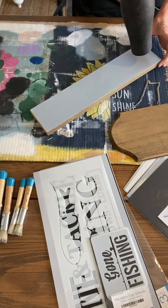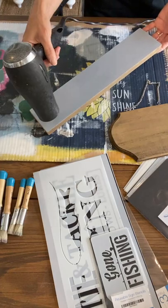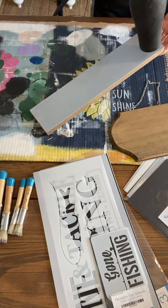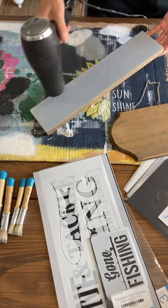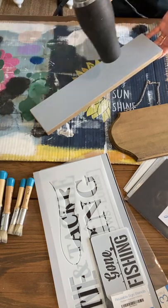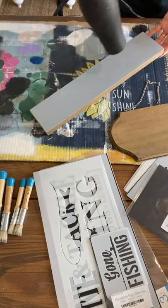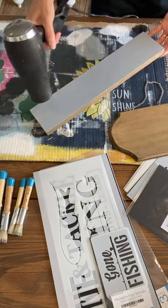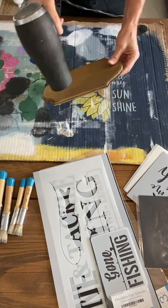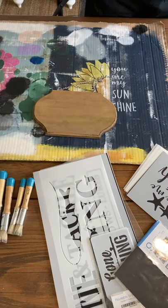Joyce is asking why they call it milk paint. It's made using the protein in milk called casein — that's where milk paint gets its name. Milk paint usually only has about five natural ingredients: casein, which is the milk protein, limestone, and natural pigments. The limestone might be what gives it the chalkiness. Our signboard is now ready for stenciling.